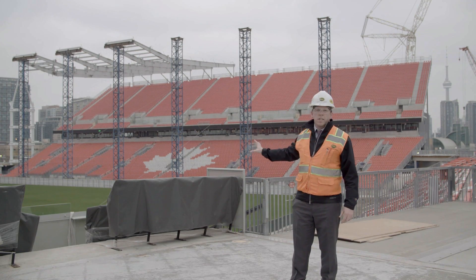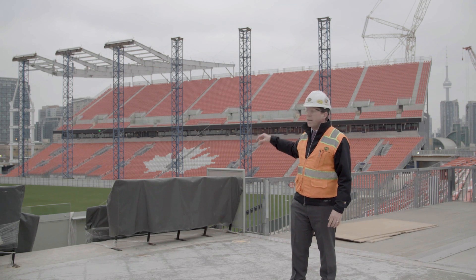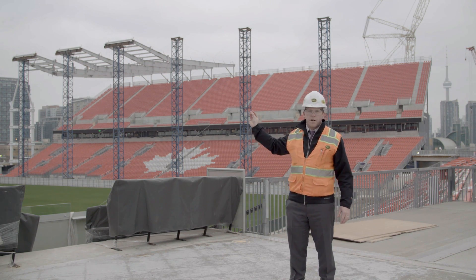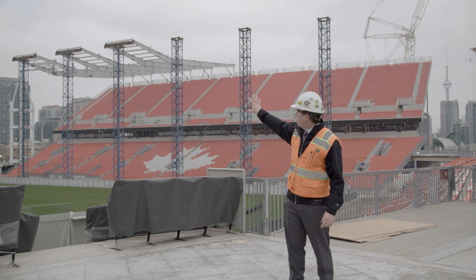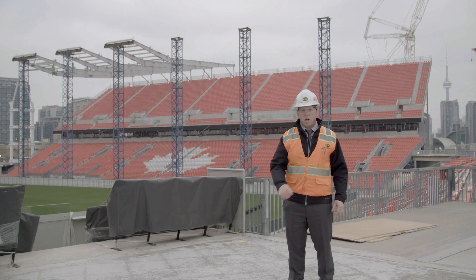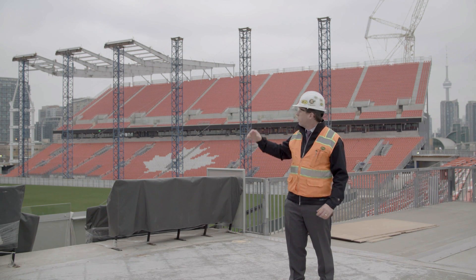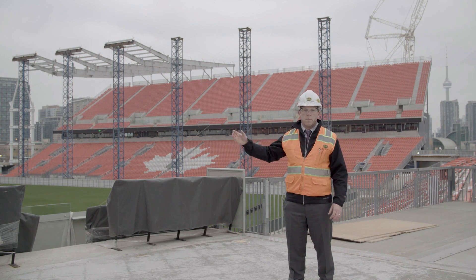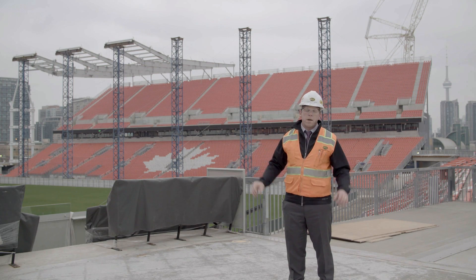The blue shoring towers behind me are supported on the grade beam that circumnavigates the entire field — those are temporary only. They're holding up the front edge of the canopy sections until the roof truss running from the northeast to the southeast super column is in place. Once that is all bolted together and the roof is acting as a complete structure, those blue shoring towers will be removed and sight lines from both the east and west won't be impacted.